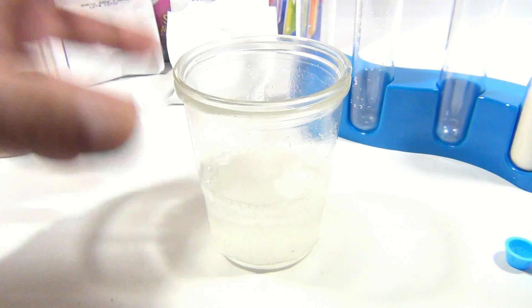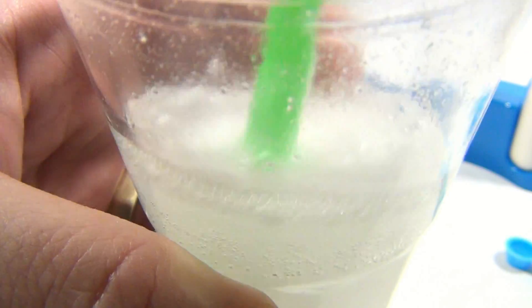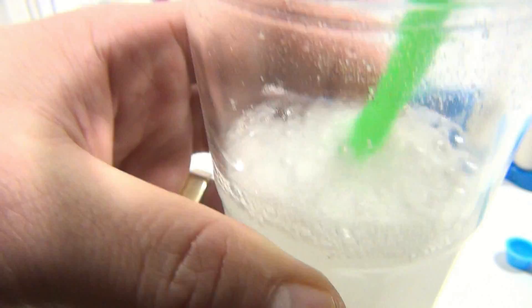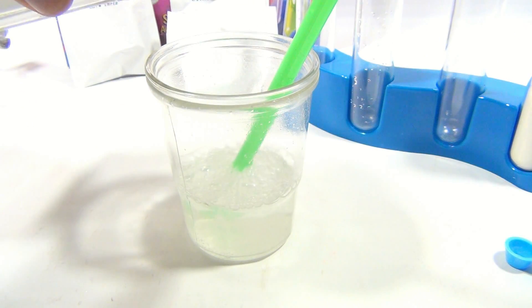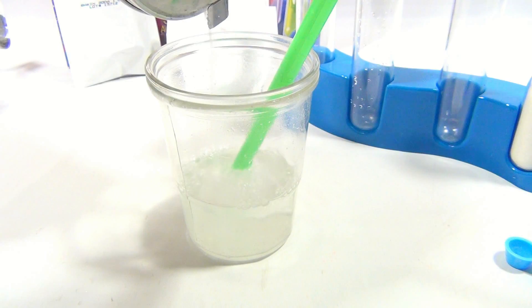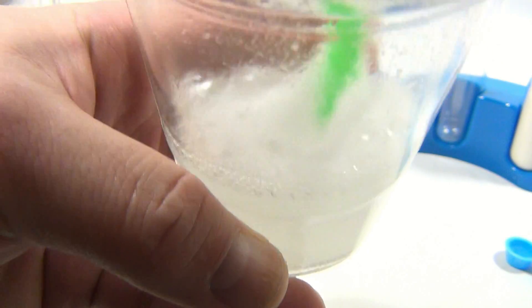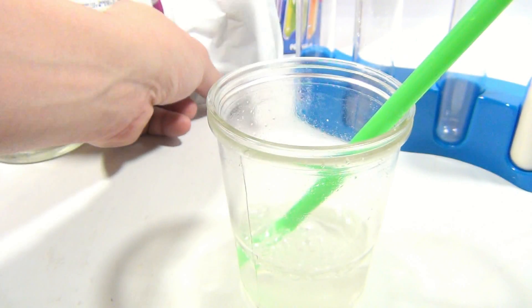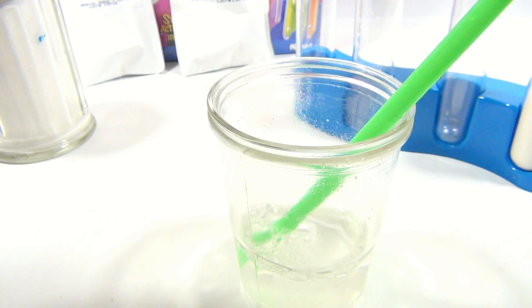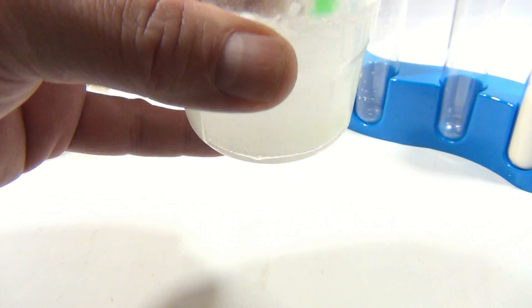Do you see that fizz? Do you hear that fizz? I'm shaking it up and I'm gonna drink some watermelon fizzy drink. I like a little more sugar, I think — I'm tasting too much of the citrus. They do say to experiment, mix it and get it to where you like it. That's better. I'm giving it more watermelon — why not? It's my drink and I'm gonna make it the way I want it.